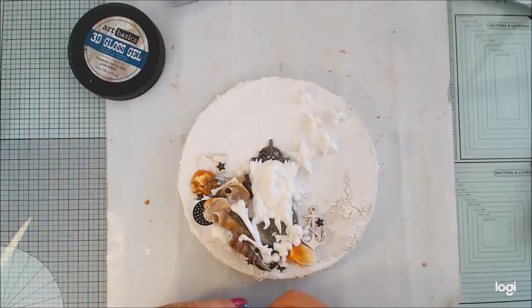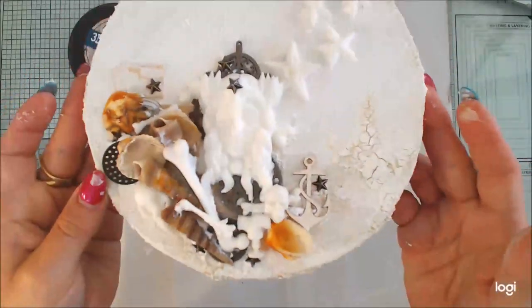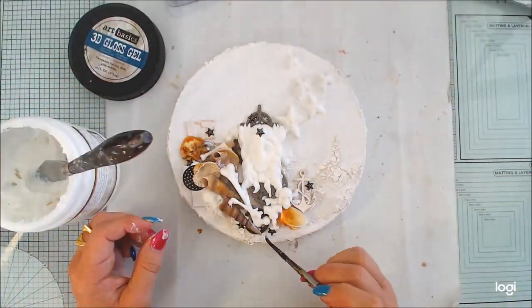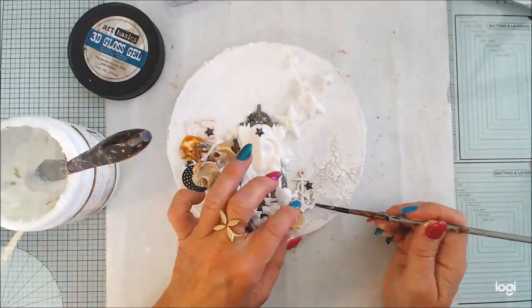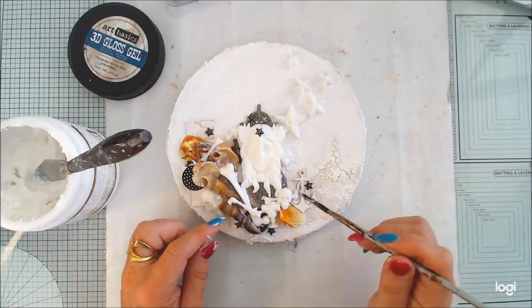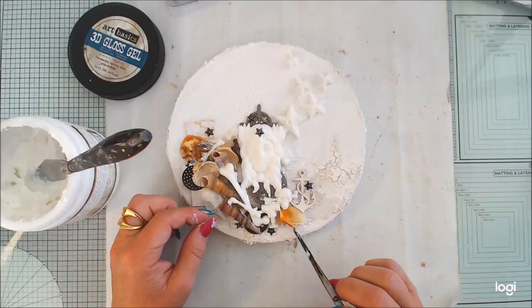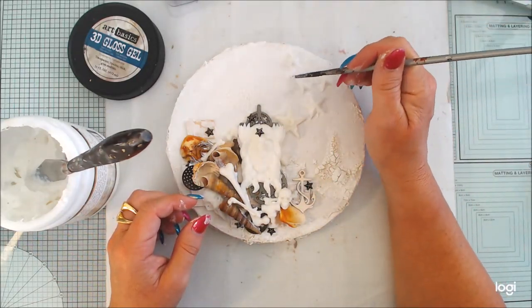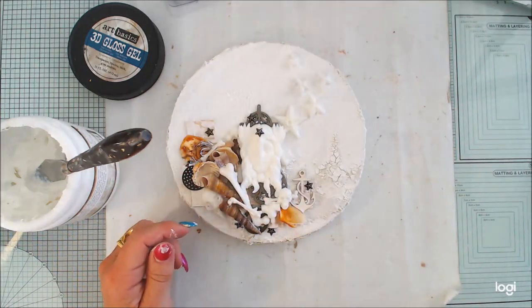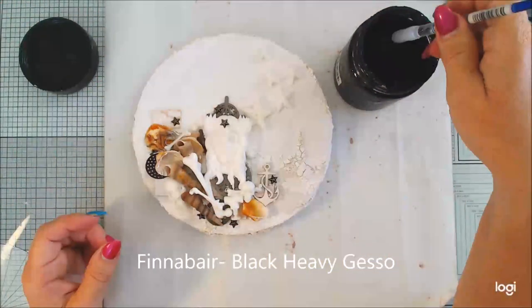The composition should look like the bottom of the sea and the heart of the sea — this is what you can find there. I'm adding some stars and everything. Now I'm going to pick off some of the glue because the 3D gloss glue is a little bit outside the elements sometimes. I don't always mind but here I'm picking it off with a dry brush.